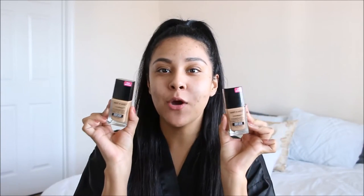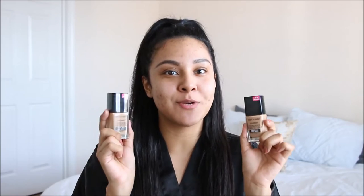Hey everyone and welcome back to my channel. Today's video is going to be a first impression on the new Wet n Wild Photo Focus Foundation. This has been going all over YouTube and I've heard nothing but good things about this foundation. So I decided to go ahead and do a first impression for myself, because there can never be too many first impressions on a foundation, especially if you are doing research on the specific foundation.